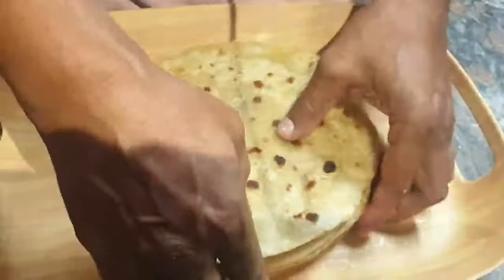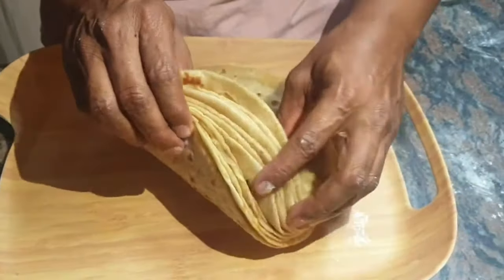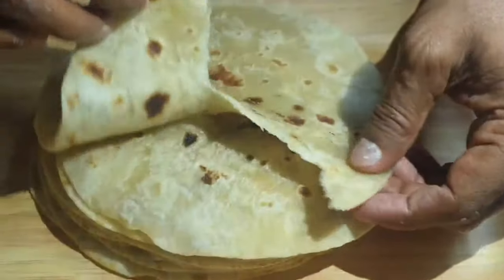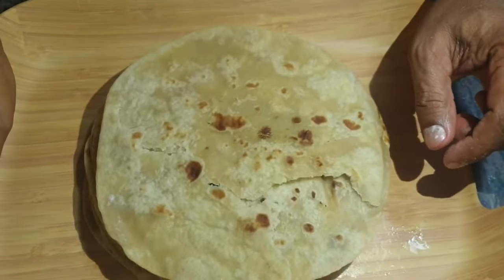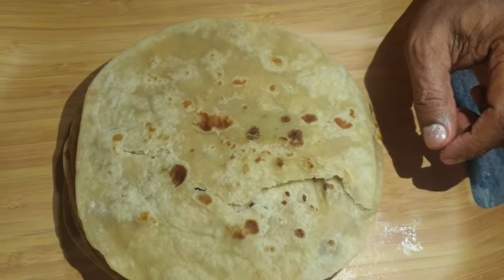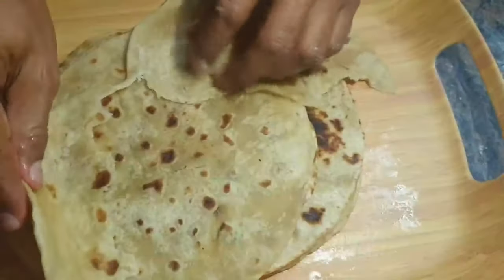All my rotis have been toasted — you can see how beautiful they look, nice and round, a perfect stack of rotis. Now I want to tear one open and let's see the end result. Look at that guys — perfect roti. I'm going to have a taste. Perfect, delicious, scrumptious! I hope you guys enjoy making rotis just like this.